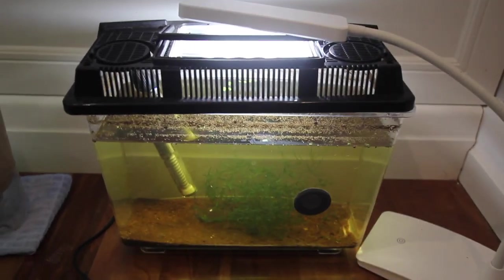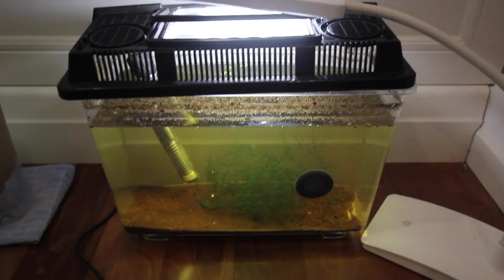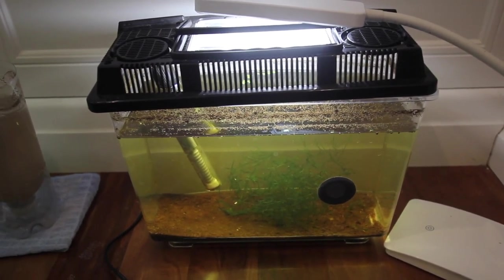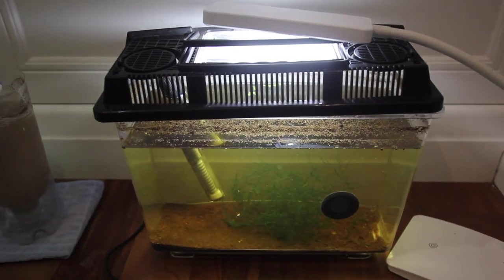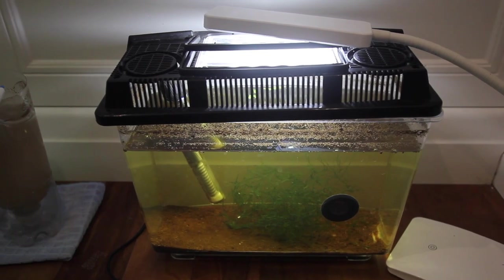We'll also get fewer eggs eaten because the eggs are going to fall through to the bottom before the adults have time to eat them. This should get us more fry. We're going to set up some peat today, I'm going to start pre-soaking it so we can breed these guys straight away. I'm also going to show you exactly how to prep your neon tetra adults to make sure they produce as many eggs as possible and are in breeding condition.